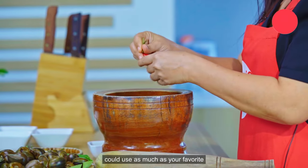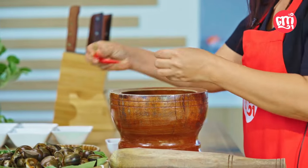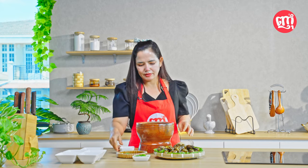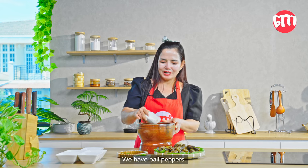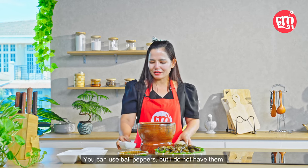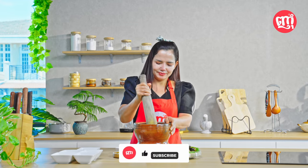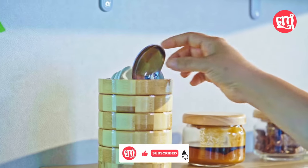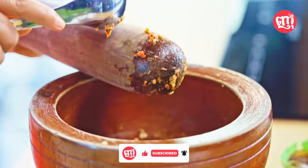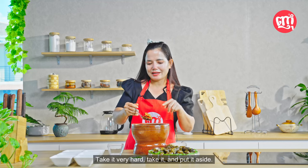Chilis, my valued audience, you can use as much as you like — but a little spicy is delicious. We already put peppers. We have bell peppers. You can use bell peppers, but I use them like that. Take it, and put it aside.